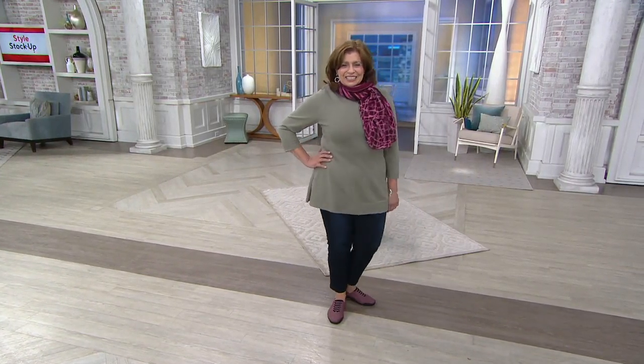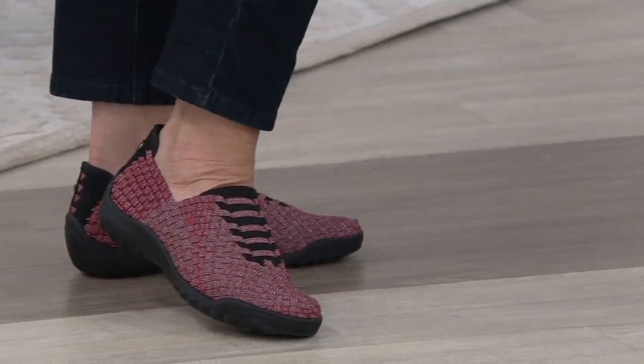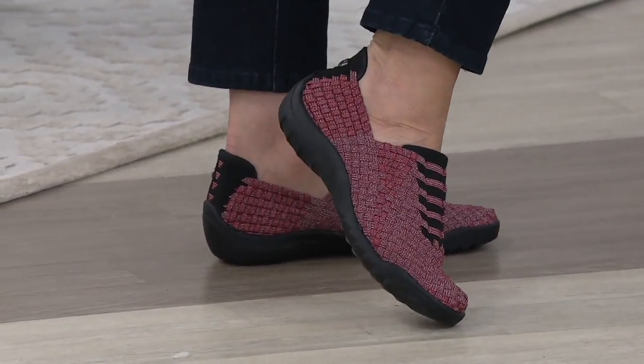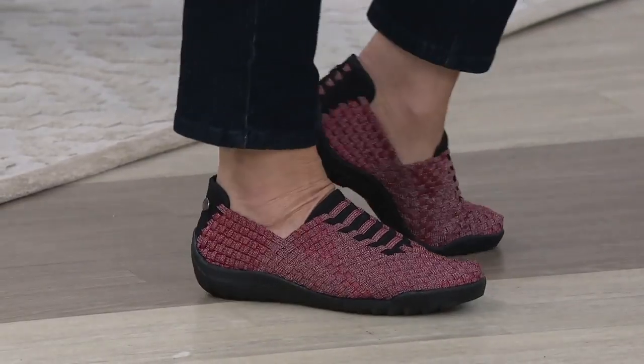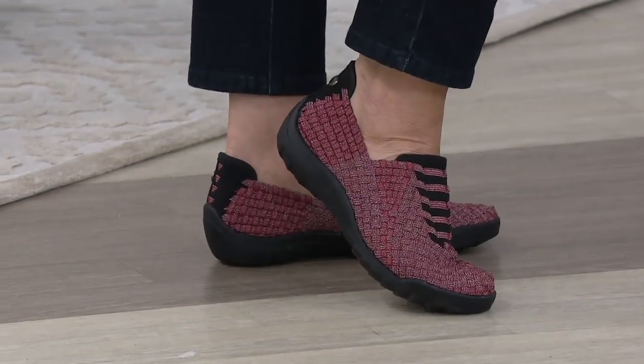This easy pair of shoes — you need the Bernie Mevs because they're the basic weave slip-on sneakers. They're one of those sneakers that when I first saw these, I thought, oh my goodness, this is actually amazing. Because if you have foot issues, if you need a shoe that conforms and feels like a sock but you've got the bottom of it, this is the shoe for you.